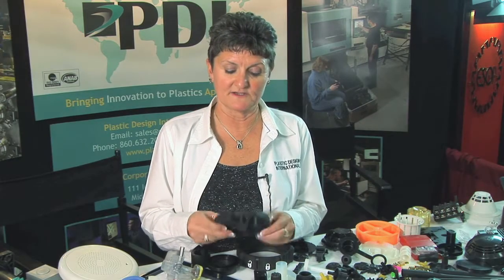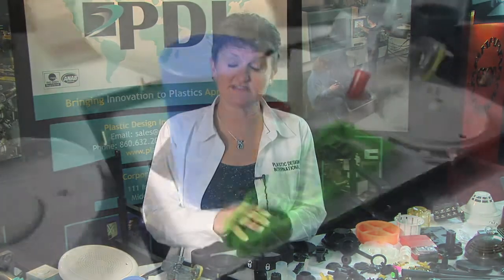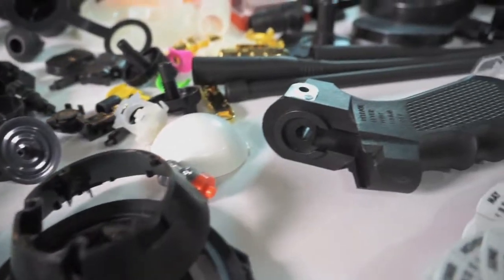We sit down with our customer when it's time to make a mold for a part and we ask them what's critical, then we outline that. Whether it's aesthetic, whether it's dimensional, functionality, or a breakage issue — all of that is outlined at the very beginning phase of a project.